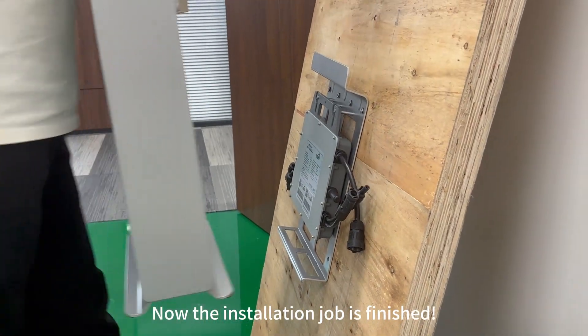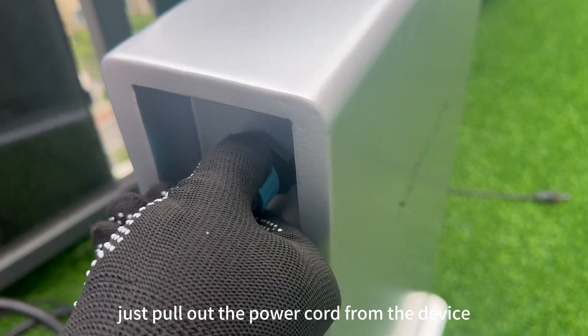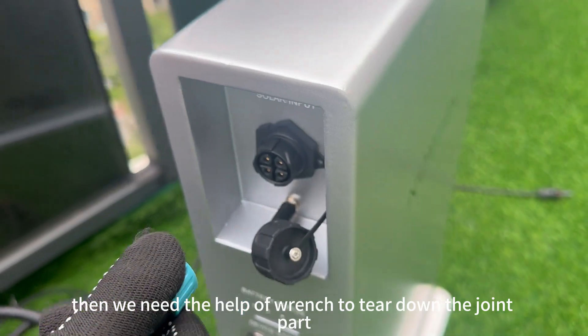Now the installation job is finished. For disconnection, just pull out the power cord from the device, then use the wrench to tear down the joint part.